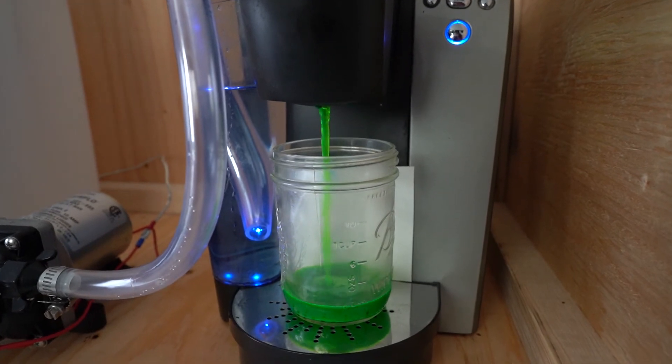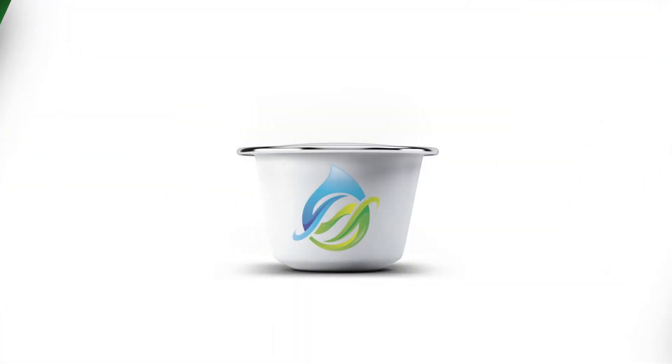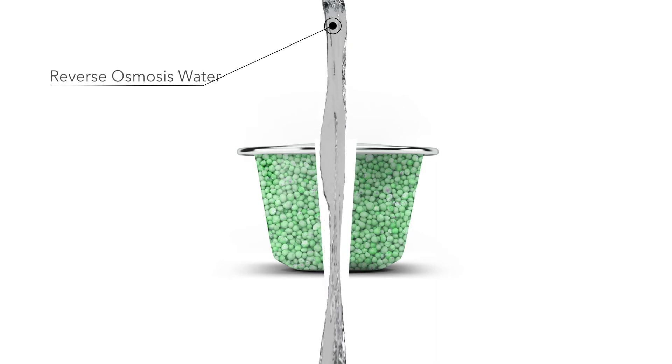Now let's take a closer look at the innovative part of the Hydrologic system: the fertilizer pod. The body of the pod is made of hemp, a tough durable material that can be used to make pods of all sizes, anywhere from 1 oz to 50 pounds. The fertilizer in each pod is a proprietary blend designed to maximize crop yield. Each fertilizer blend is custom designed for each plant. The reverse osmosis water passes through the pod and into the irrigation piping system.